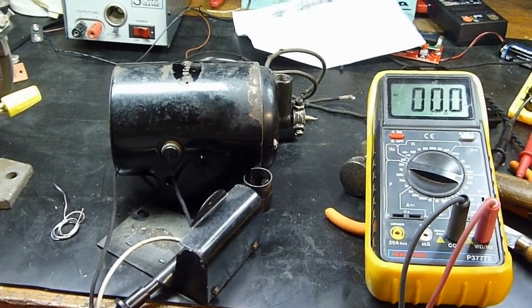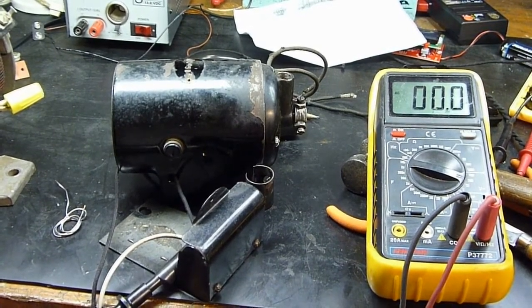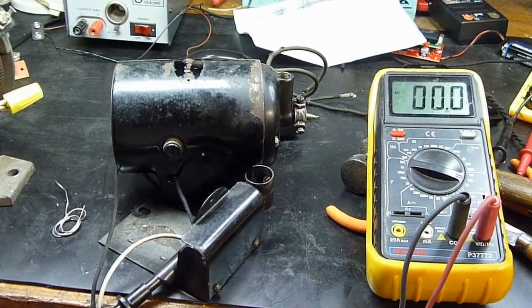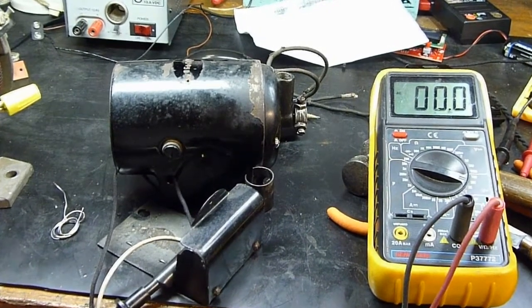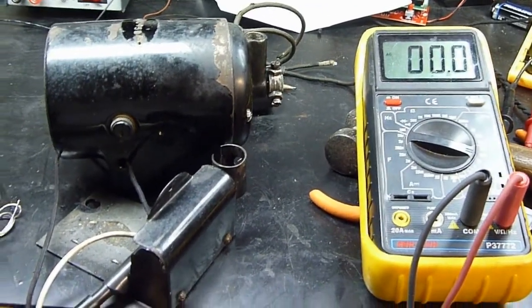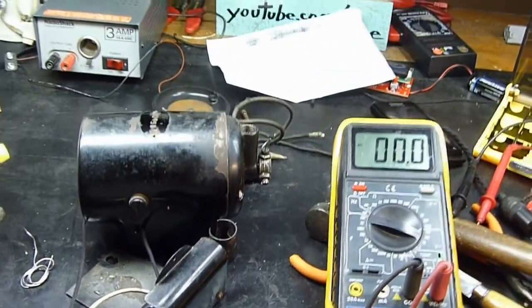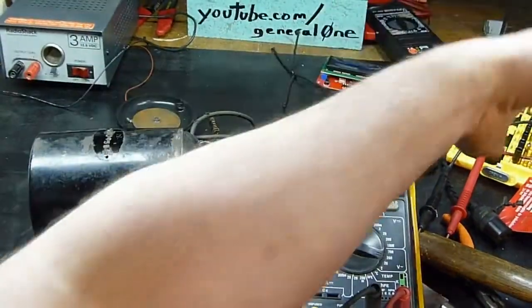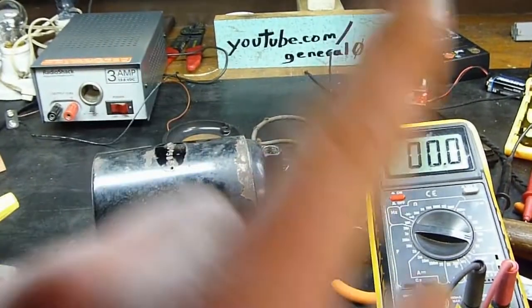I kind of don't remember what I said in the first part of this video because that was taken about three days ago. I've been fiddling around and pondering about this motor. I somewhat got it wired up and got it to run off the little 3-amp 12-volt power supply. I got it to spin.